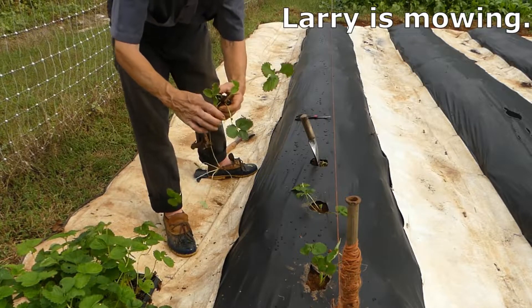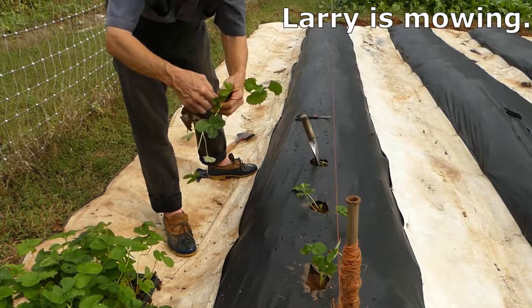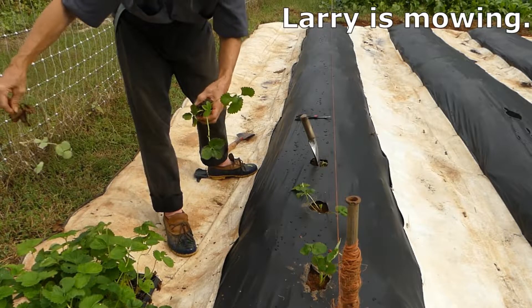This one has a runner growing on it already. I'm going to take that off.